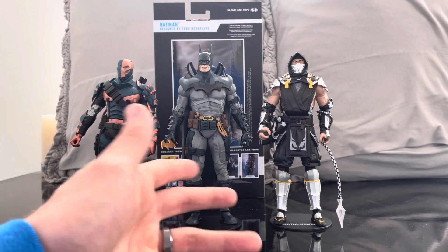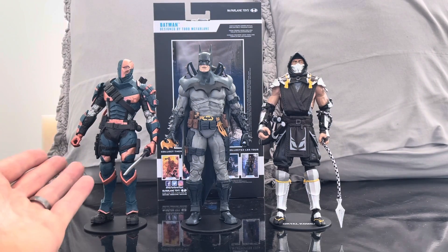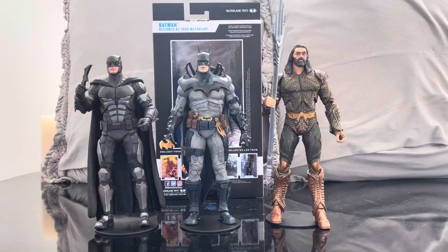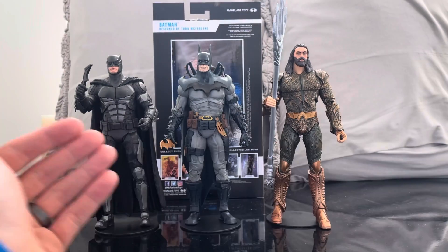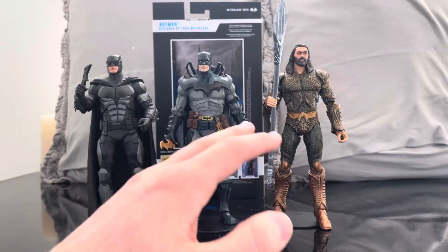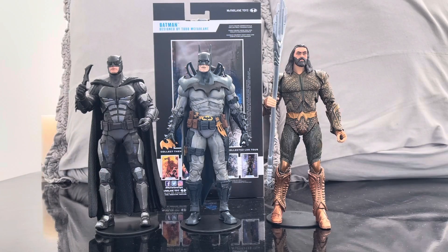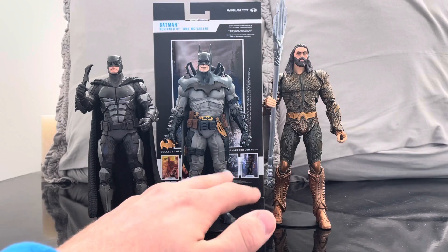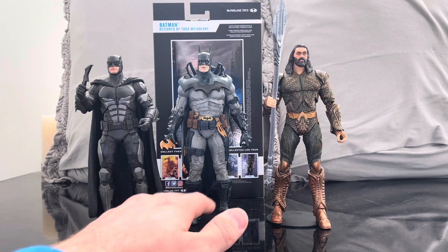Let's get some live action guys to compare. Here he is with the Justice League Zack Snyder Aquaman and the Batfleck. As you can see, he does look way better with the video game and comic book characters than with live action. That's okay — at the end of the day it's your collection, you do what you want. Personally, I'm going to put him with my comic book characters.